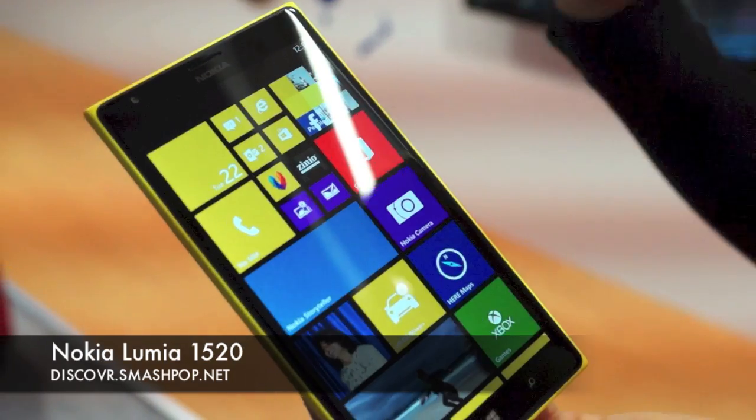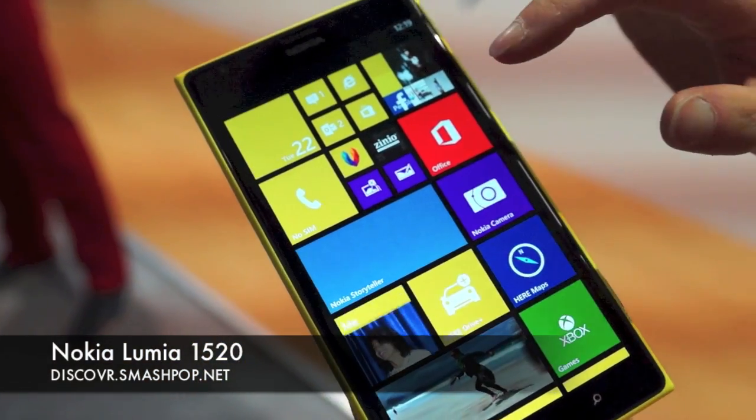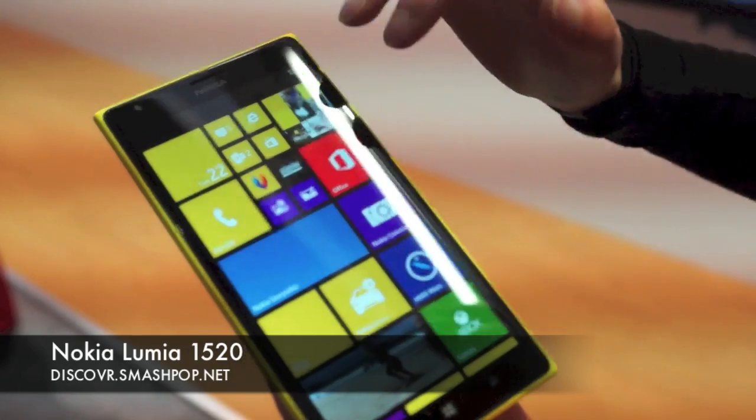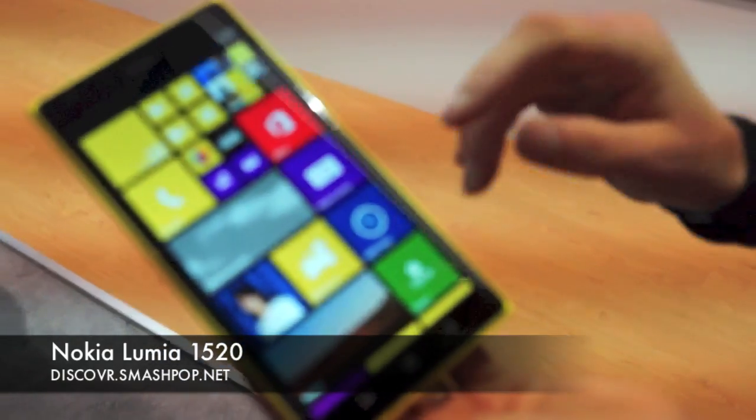With the 6-inch screen, the whole experience with the Storyteller really comes out. There are three column tiles — we are basically adding another column, so now with the 6-inch screen we are able to fit three columns, which is something new.